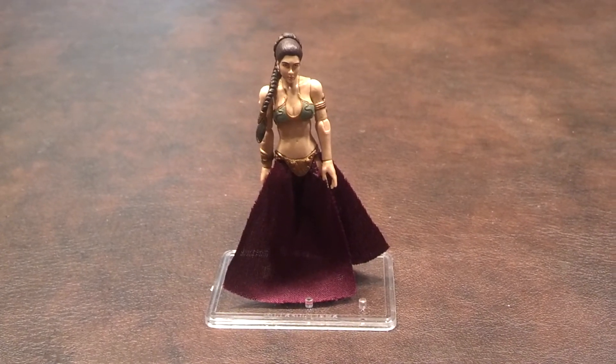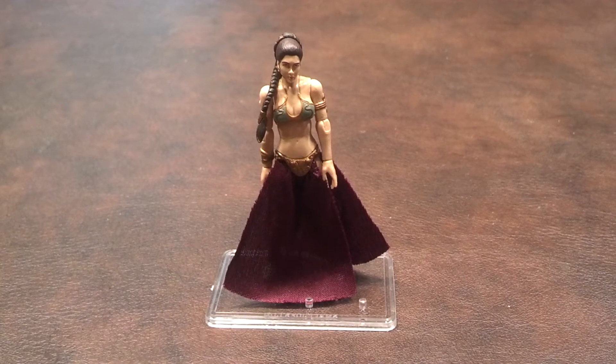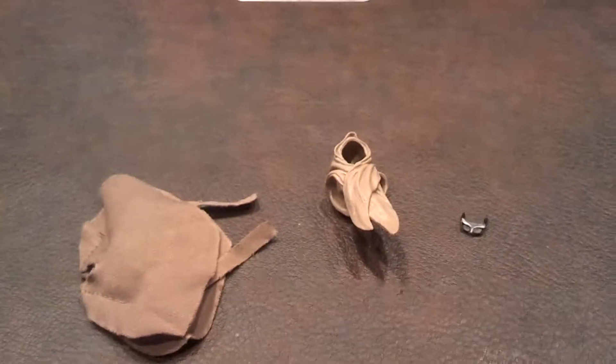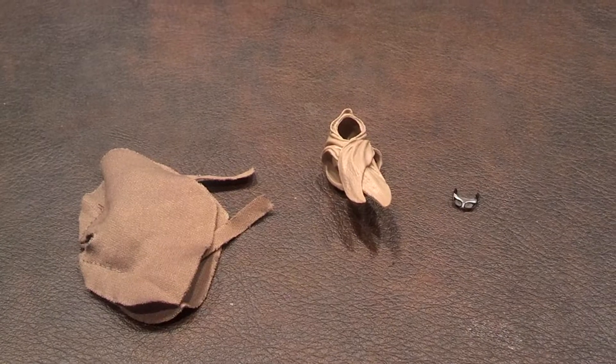Princess Leia did come with some accessories, so let me pan down and show you what they are. The figure stand that you see her standing on was not included in the package. First up, here is the alternate Sandstorm outfit.